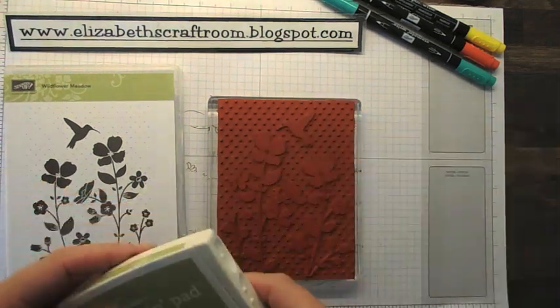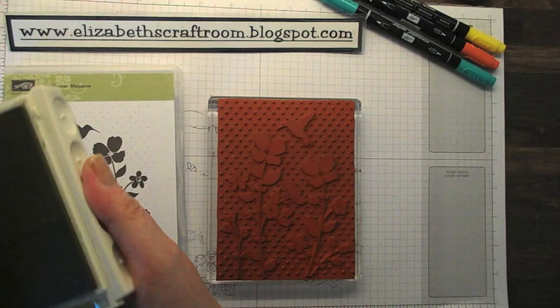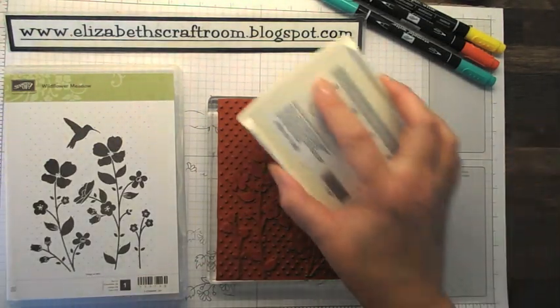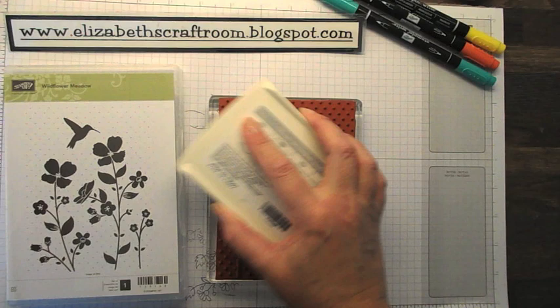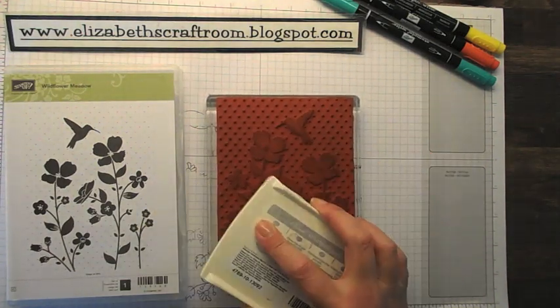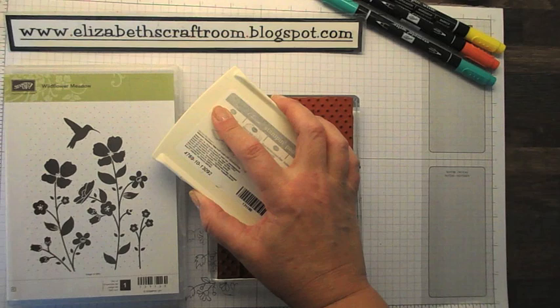So what I'm going to do is show you how to use Wildflower Meadow. Now it could be that I've done other videos on this, but it hasn't been out of my cupboard for a little while, though some of my background stamps I use all the time.